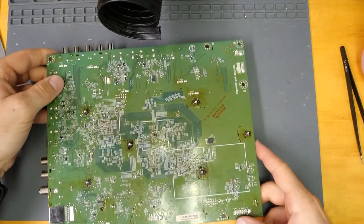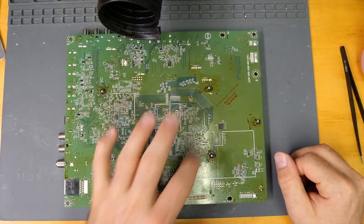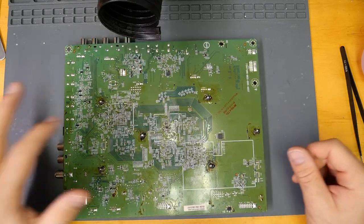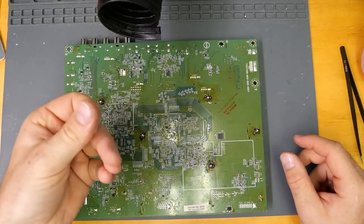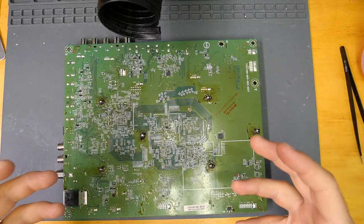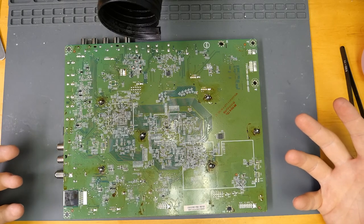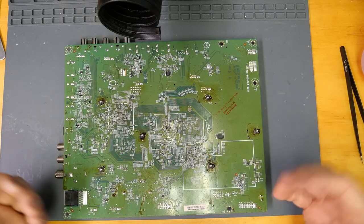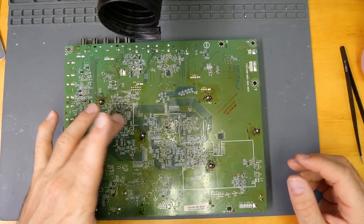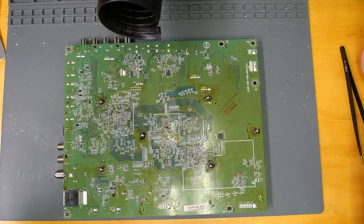We have our new thermal paste and new pads installed, but we don't have our pads back on the back of the board. Where the pads were, there's a lot of oil — it's very slimy. Over time, the pads lose some of that oil which helps with heat transfer. We don't want to use the same old pads because they are very heat stressed and won't be as effective. So we're going to put brand new pads, but because they've left so much oil residue, we have to clean that all off first.